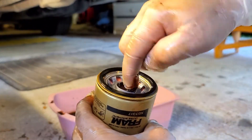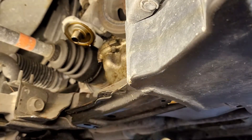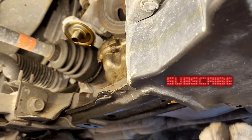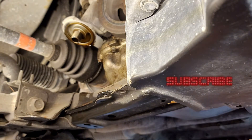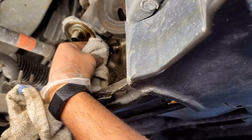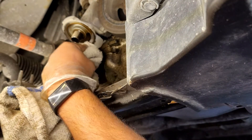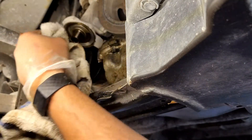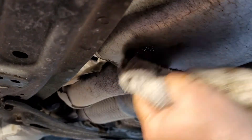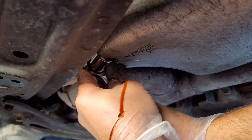Now let's install our new filter. Now before we put everything back, let's just go around and clean any of the dirt and oil and stuff that's dripped. If you're going to do the rim on your oil filter, make sure it's a clean rag — you don't want to get any particles or anything up there. Just go ahead and wipe the rim a little bit. You're also going to want to clean under here where the bolt goes. And let's go ahead and put our bolt back in and snug it up with your ratchet.